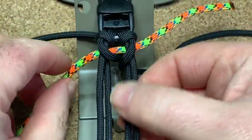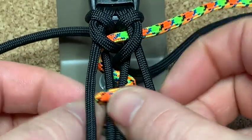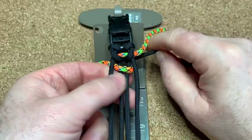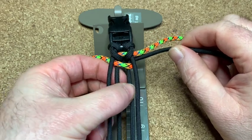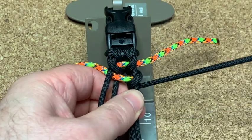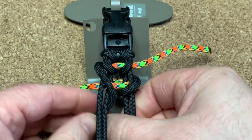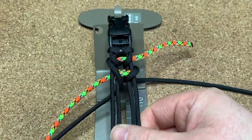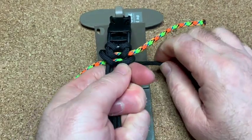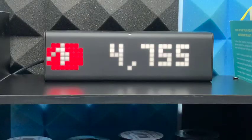Now the highlight cord goes underneath, over the two center cords, and out the other side. Then exactly the same thing as before — the black cords go down through the middle, out the other side. Do exactly the same as before, pull everything up and cinch down.